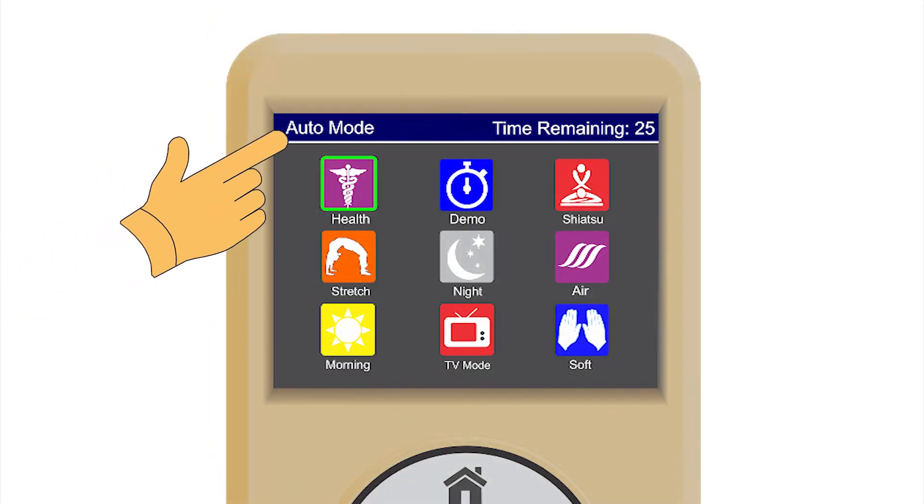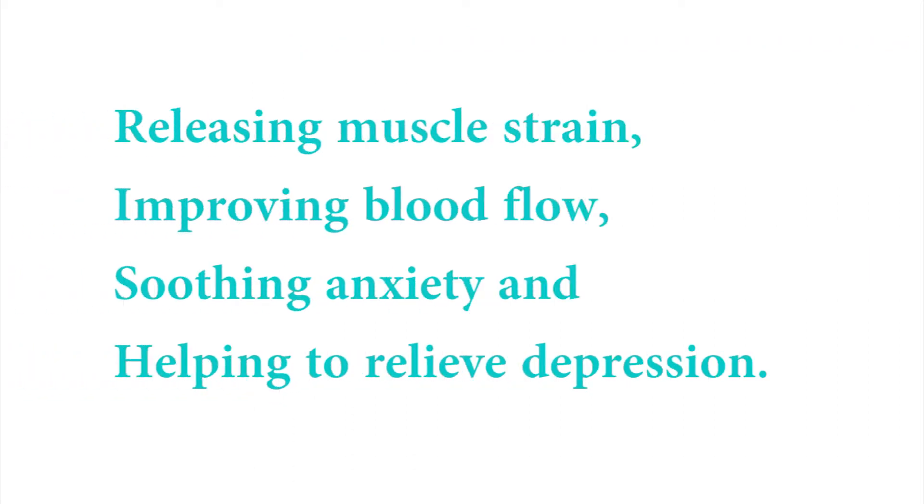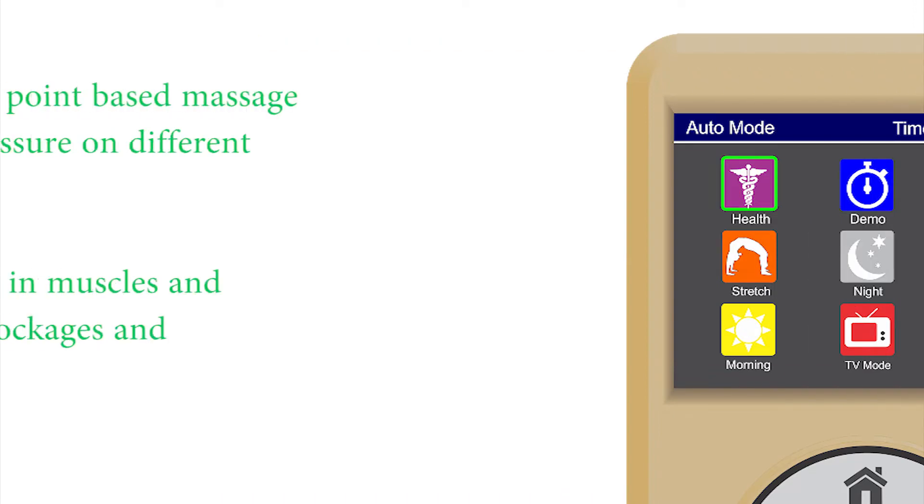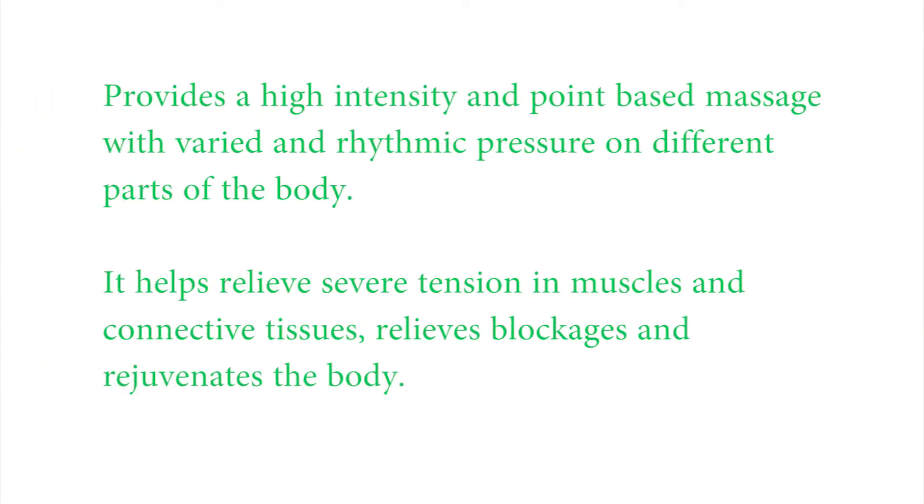There are nine automatic massage modes. Health massage mode is specifically designed for health enhancement, mainly focusing on health aspects like releasing muscle strain, improving blood flow, soothing anxiety, and helping to relieve depression. This mode is the default massage mode when you start the chair. Demo mode provides a quick full body massage — it combines the best features of all massage modes into a short cycle. Shiatsu massage mode provides a high intensity and point-based massage with varied and rhythmic pressure on different parts of the body. It helps relieve severe tension in muscles and connective tissues, relieves blockages, and rejuvenates the body.